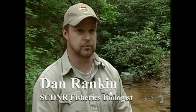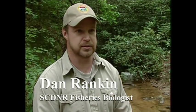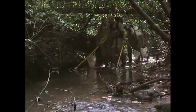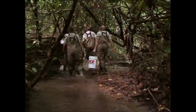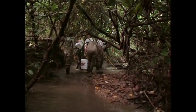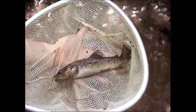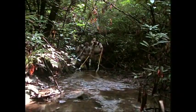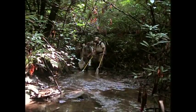We electrofished Crane Creek and removed some brook trout that were in an interface zone with brown trout. We were able to take those fish in oxygenated containers and relocate them to another stream so they weren't impacted during this restoration project. We use electrofishing to temporarily stun fish so we can collect them in nets. We also use electrofishing to monitor the population so that we know what was in the stream before we removed the fish.